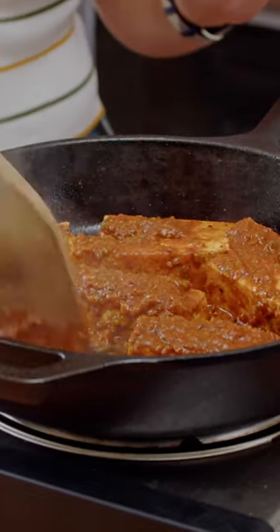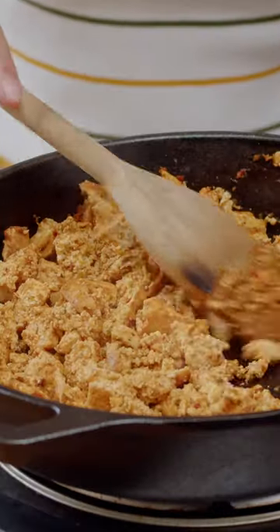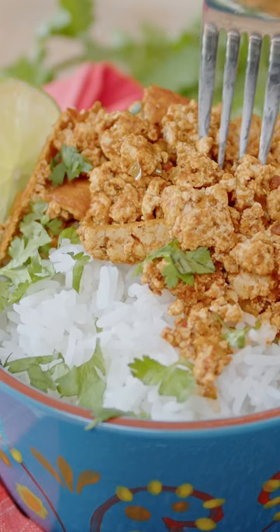It's perfectly spicy, it's a great alternative to your ground beef, or pork, or chicken in any type of burrito bowl.